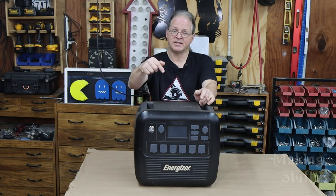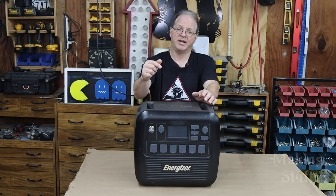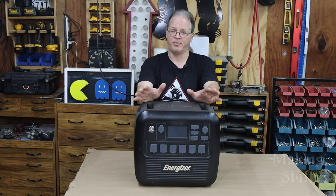I also want to point out that this is a pre-production model and it was sent to me to review, but I am not being paid for this review. So that means this review is 100% my honest opinion.